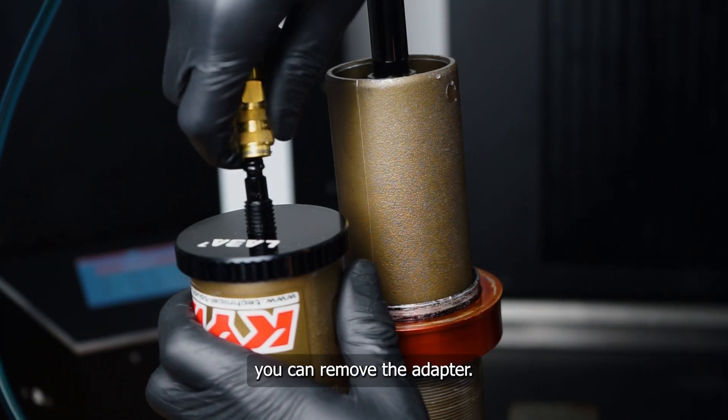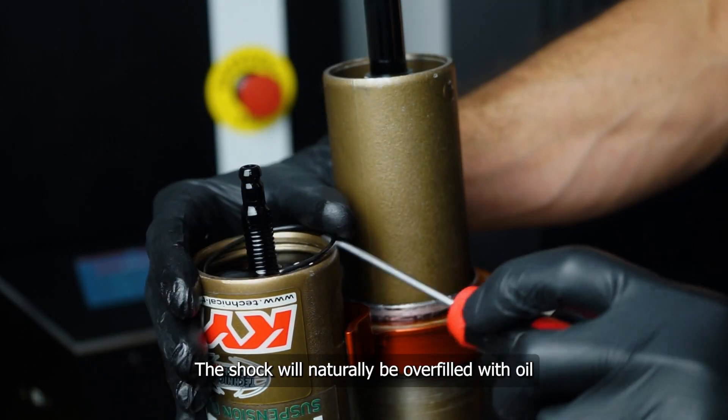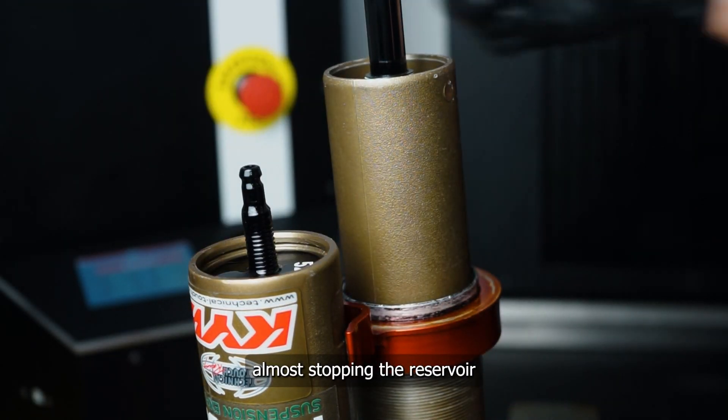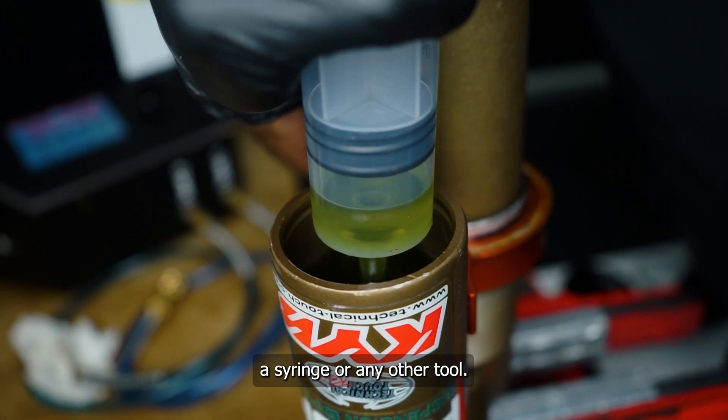When split, you can remove the adapter. The shock will naturally be overfilled with oil, almost topping the reservoir, so we can go ahead and remove a big part of the oil with a syringe or any other tool.